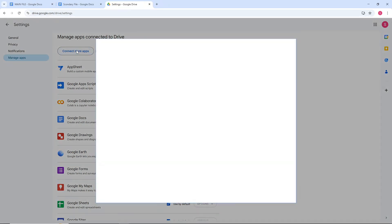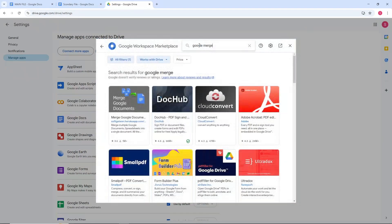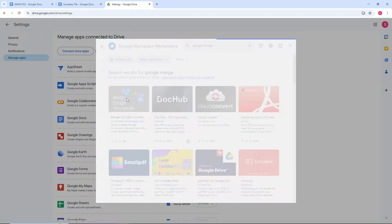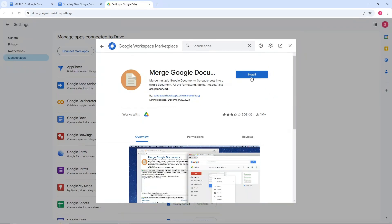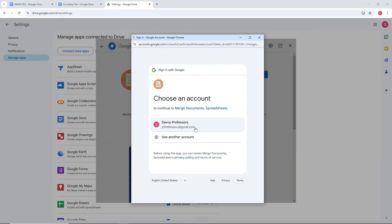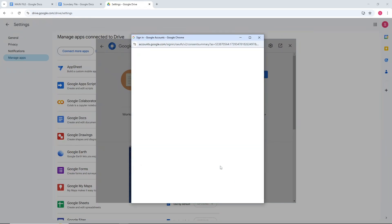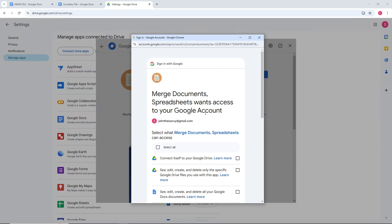From here, select Connect More Apps and search for 'Google Merge'. You will have this option — Merge Google Documents — so click on it and click Install, then click Continue.